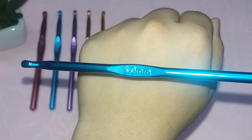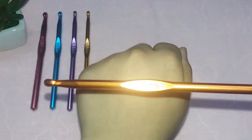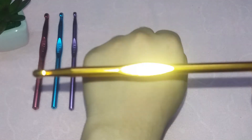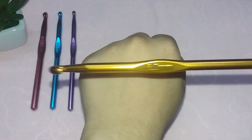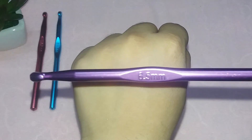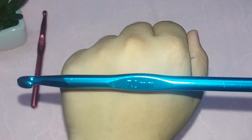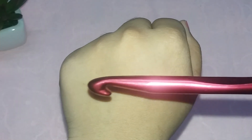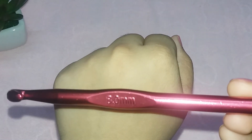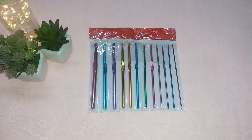The green color hook is 4mm, the hot pink is 4.5mm, the blue is 5mm, the orangeish copper tone is 5.5mm, the yellow-gold tone is 6mm, the purple is 6.5mm, the sky blue is 7mm, and the red one is 8mm — the largest hook in this set.